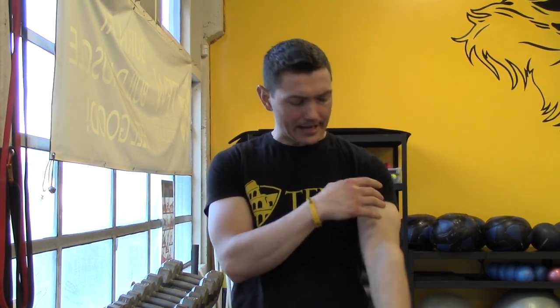It'll really help you build tricep strength and begin to allow that humerus to seat back against the head of the scapula, which is the tip of the shoulder blade. And this is something that you want to work on: A, if you care about your bench press, B, your posture.